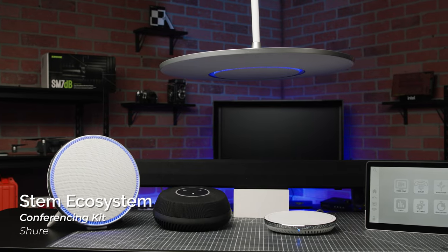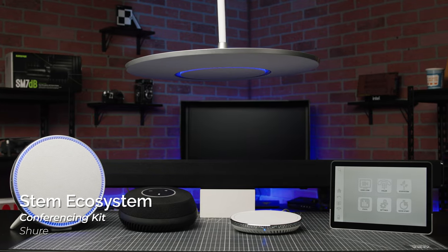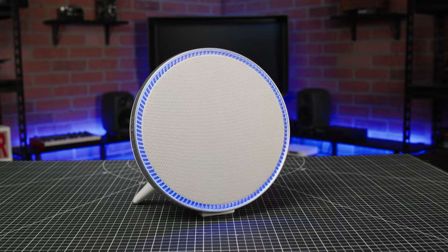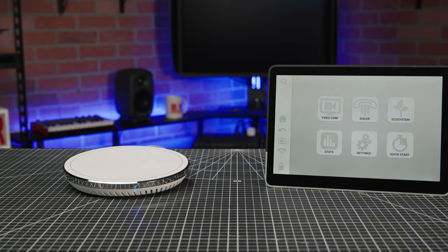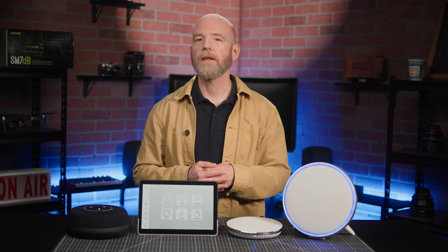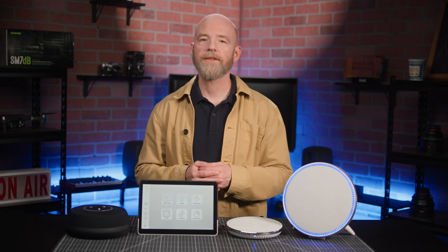Fortunately, Shure's STEM audio system provides a scalable solution with highly accurate beam-forming mic arrays and powerful speakers, along with comprehensive yet easy-to-use setup tools. This makes it simple for users at any experience level to mix and match devices and create a perfect fit for any room.